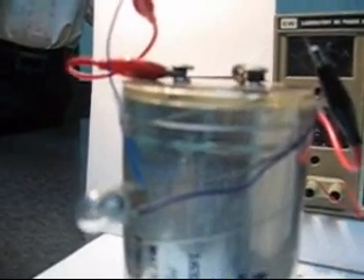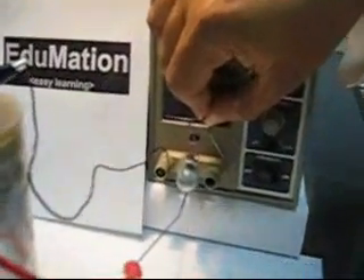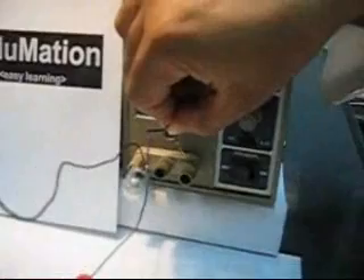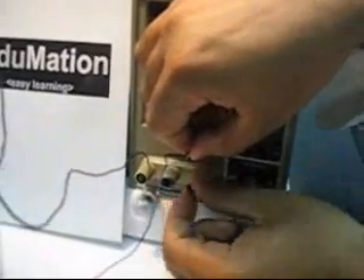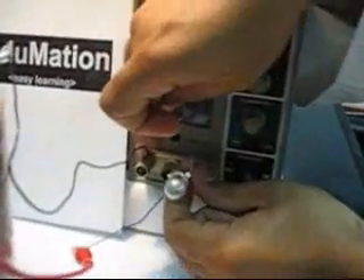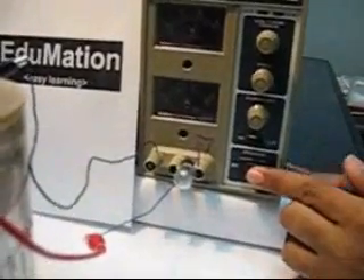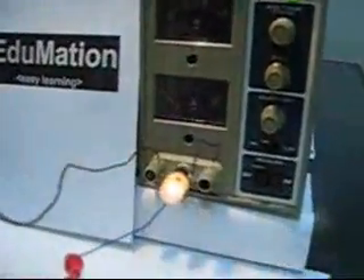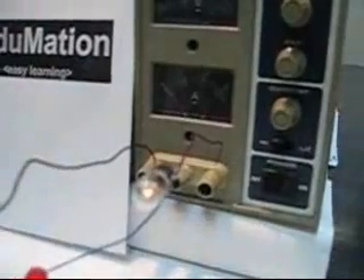We can charge the capacitor again. The last step is to observe the charging current of the capacitor. We will connect a lamp in series between the positive terminal of the power supply and the positive terminal of the capacitor, and the negative terminal of the power supply to the negative terminal of the capacitor. The power supply is turned on. The lamp is illuminating, but the illumination is decreasing, which tells us that the capacitor current is decreasing exponentially.